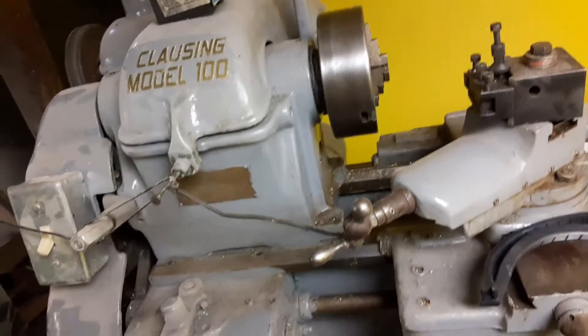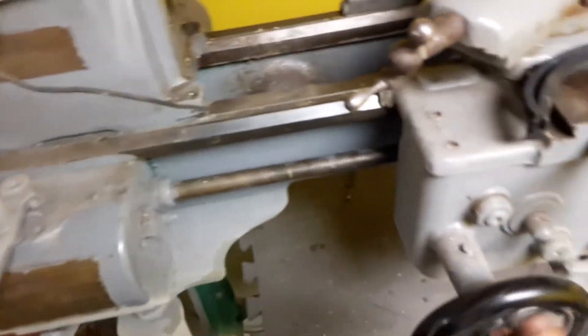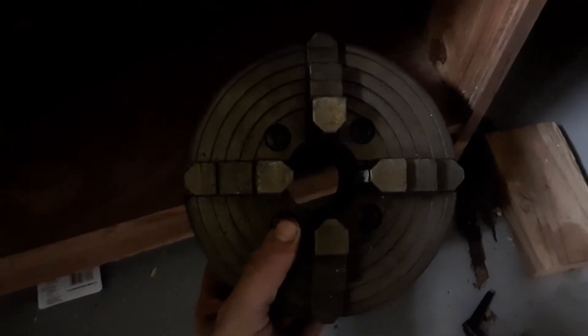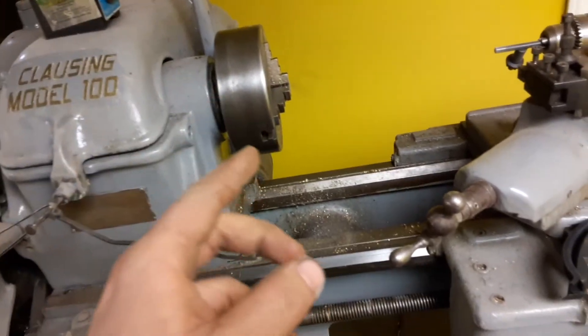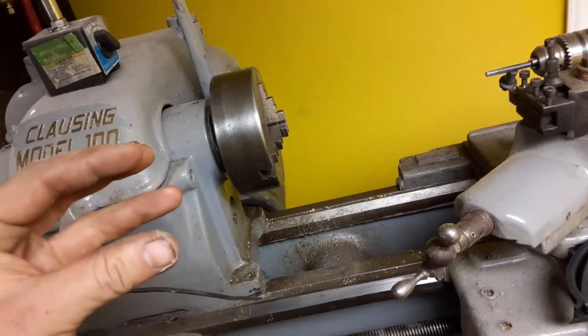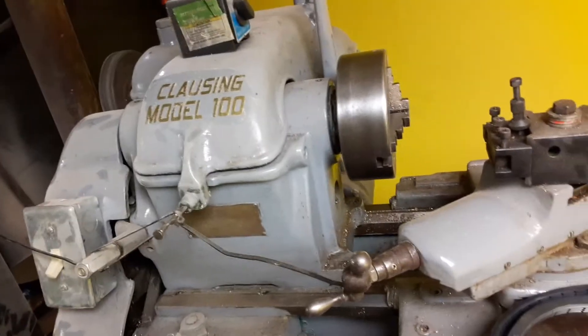I do have a bigger four-jaw. This is a Clausing Model 100, eight-inch swing — I can put an eight-inch chuck on it. A guy at work actually gave me one; it's made in New England, off a South Bend. It has a backing plate. I'm gonna take the backing plate off, buy another one, true it up, slide it on, get it on the inside of the ID bore of the chuck, transfer punch it and put it on. But the backing plate is $60 and I haven't really dealt with it yet.